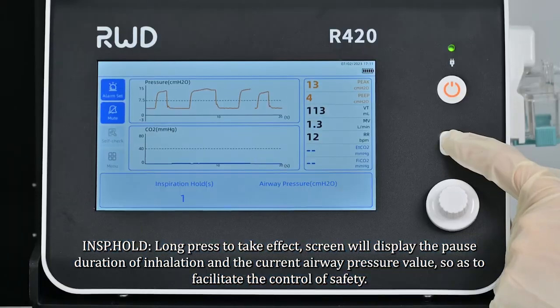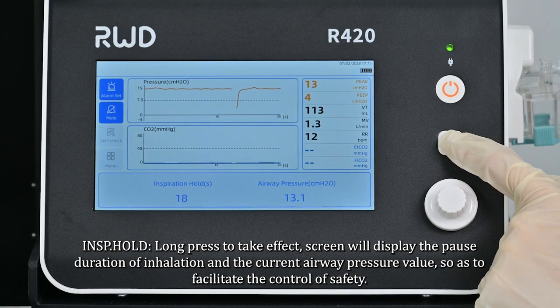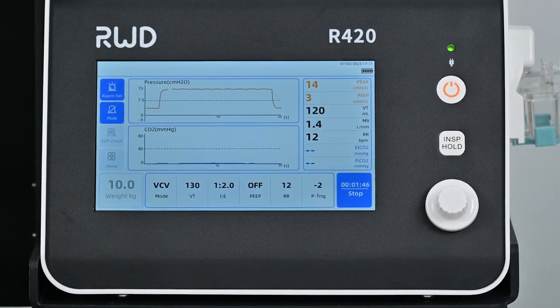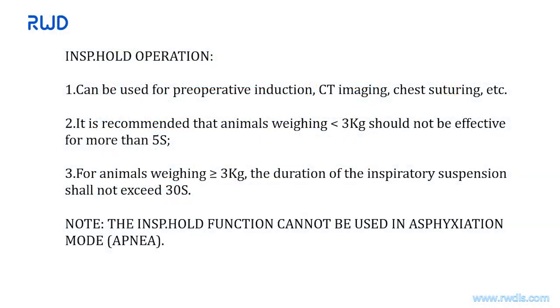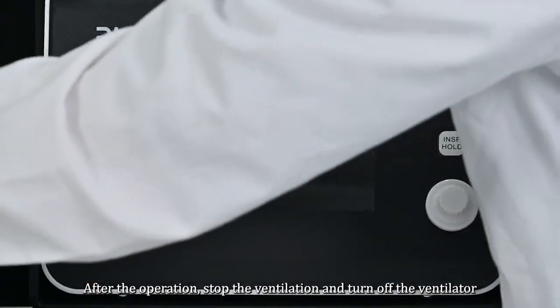For INSP hold, long-press to take effect. The screen will display the pause duration of inhalation and the current airway pressure value to facilitate safety control. INSP hold can be used for preoperative induction, CT imaging, chest suturing, etc. For animals weighing less than 3 kg, the hold duration should not exceed 5 seconds. For animals weighing more than 3 kg, the inspiratory hold duration should not exceed 30 seconds. Note: the INSP hold function cannot be used in apnea mode. After the operation, stop the ventilation and turn off the ventilator.